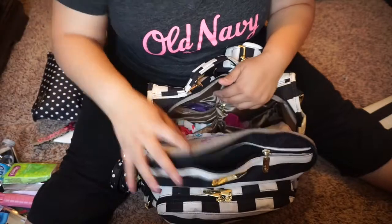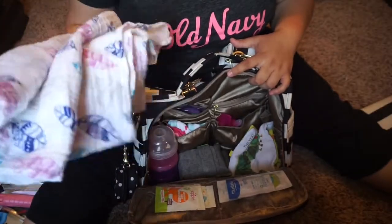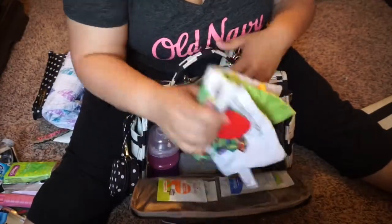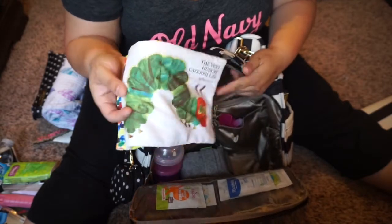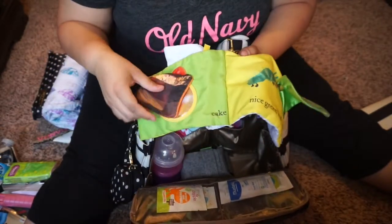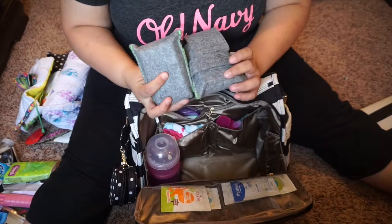As y'all can see, that's what it looks like when it's open. I have this swaddle blanket just rolled up but I use it for everything — you can use it for everything. I have the Very Hungry Caterpillar little fabric book for McKenzie, and the girls can play with it too. I like it because it has a mirror. Also in the main compartment, I have these two blocks.